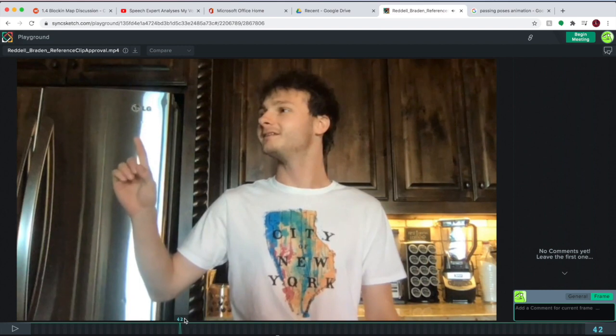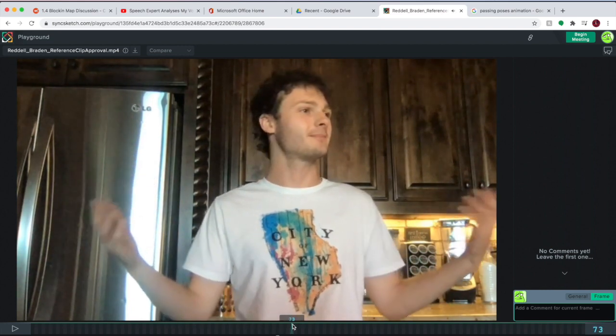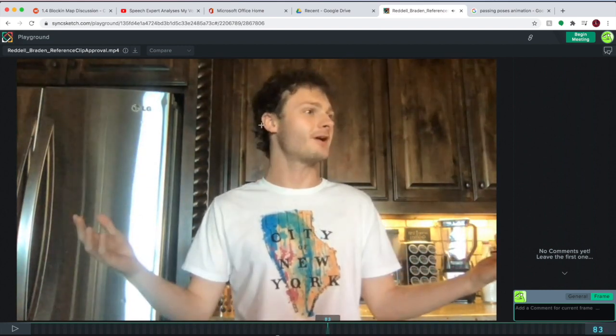So we're going to go from that into this W pose with the head turning the other direction again and the chest kind of moving a little bit more.